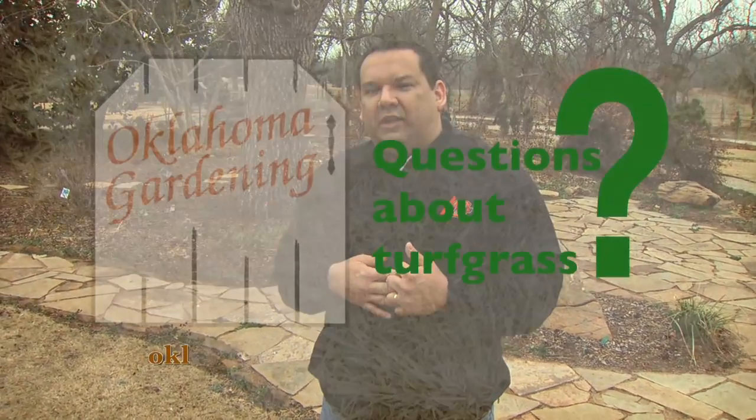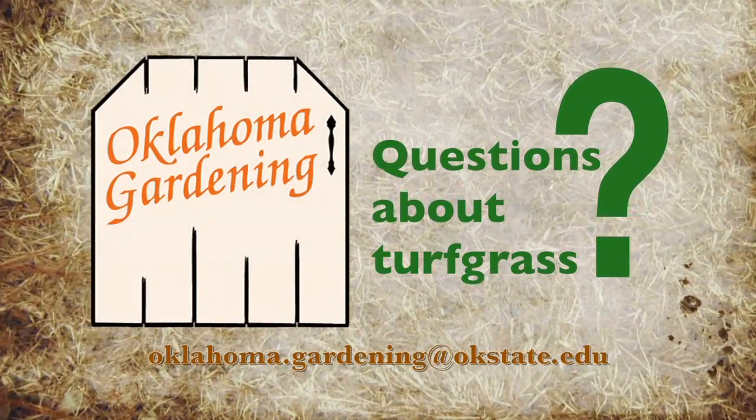One thing we have to be careful about is that those products will also prevent turfgrass seed from germinating. So if you're going to reseed or overseed an area any time in the next six to eight months, skip the preventative crabgrass control for this year.